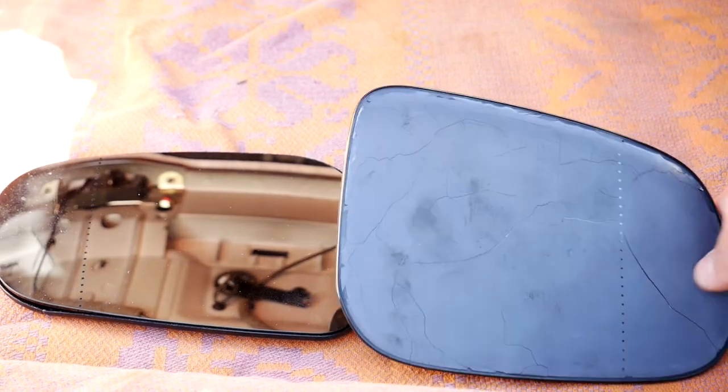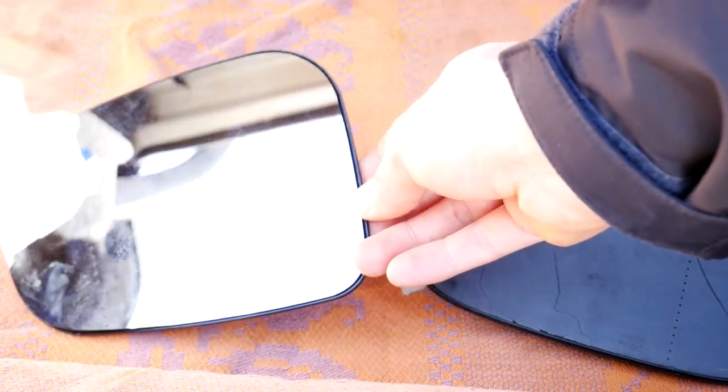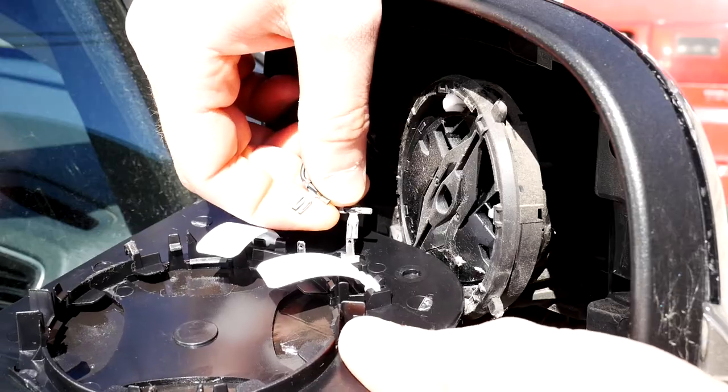A new replacement heated side mirror glass can be bought in car parts stores or online, for example AliExpress, where it will most likely be two times cheaper but you'll have to wait longer to get it.